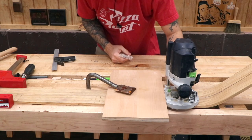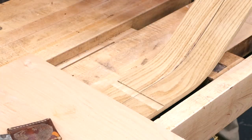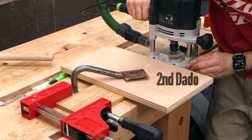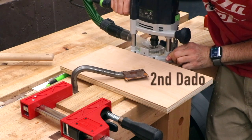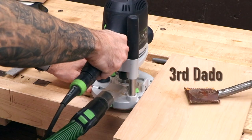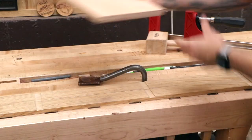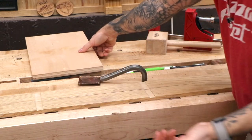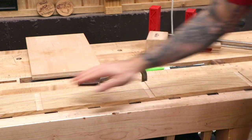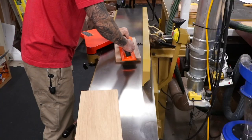Now we should be able to rout that dado — it's gonna be about an eighth inch deep. The depth should be between a sixteenth and an eighth, but it's not critical as long as they're all the same. Let's grab some solid stock and mill up some 3 1/4-inch supports. We need three of those.